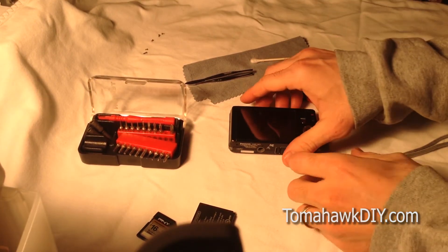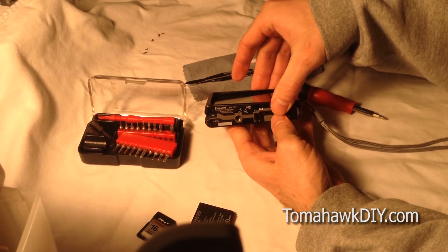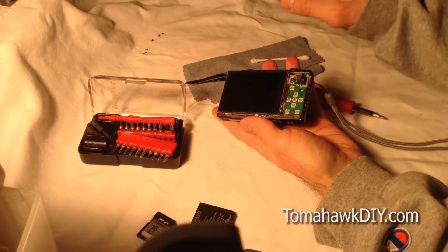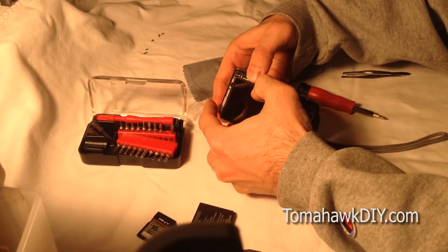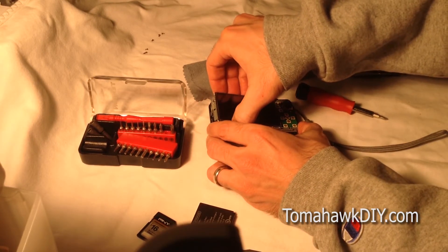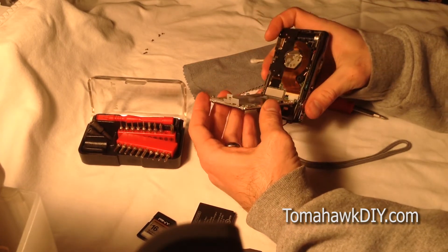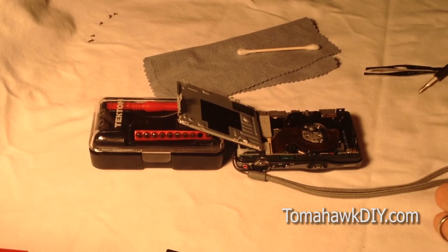Once you've got these screws removed, you can get the back separated and slide this off. Use care in that process. Depending on the exact make of your camera, there may be some ribbon cables attached in the back. On this particular one, you can see the ribbon cable right there, but the screen doesn't come off with it. There are some clips here that we're going to be popping off next. Once we're in here, we've got some more screws that we need to take off to get behind this cover.